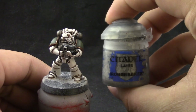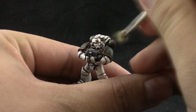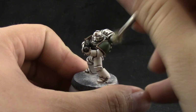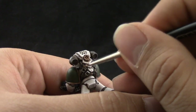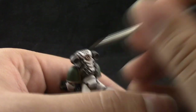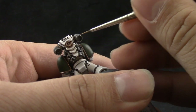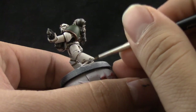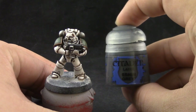Next I'm going to use Ironbreaker — this is our highlight color for steel. We're going to edge highlight the top of the exhausts in the backpack and also edge highlight the rest of the metallic silver areas. We're doing a quick dry brush on top of the exhausts just to give a hint of highlight. In places like behind the knees and in between joints, use a fine detail brush to carefully paint just a little hint on the very edge of the texture.